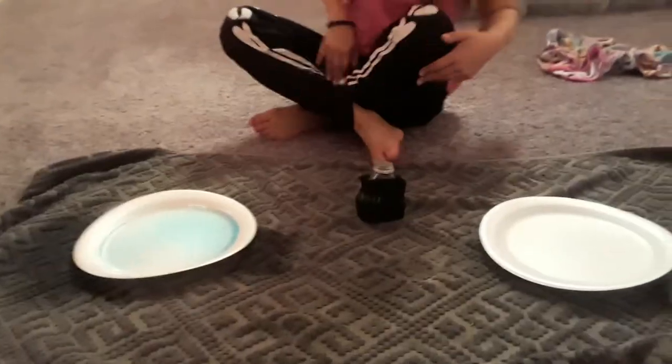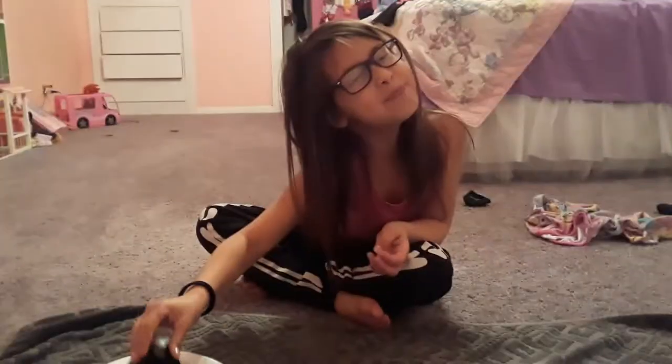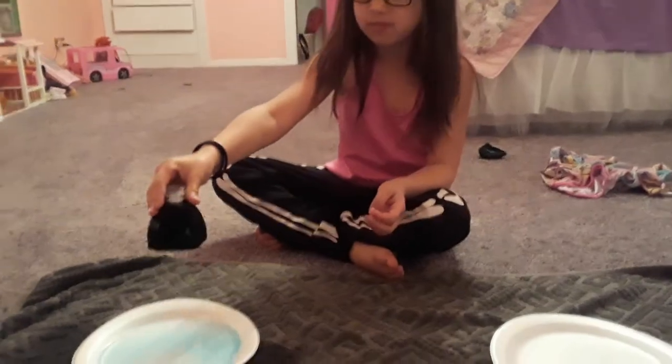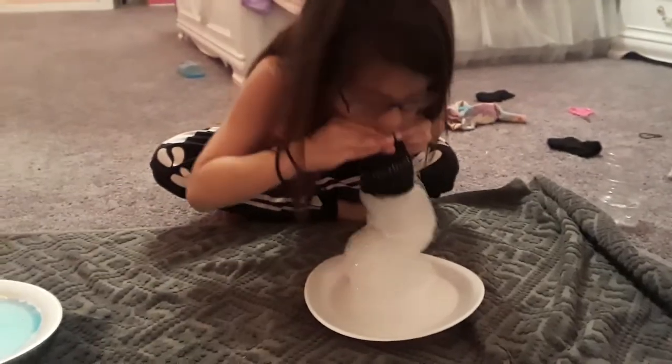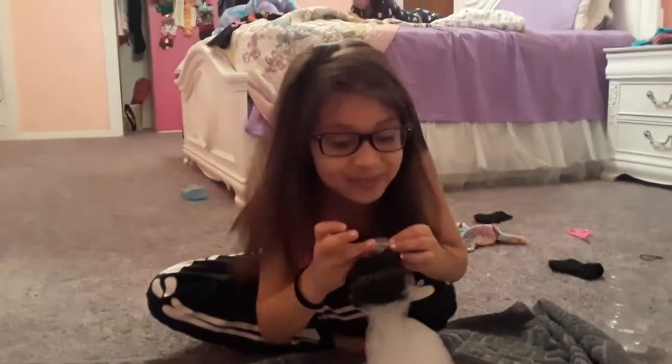What happened there? We're about to end this video in a little bit. Let's dip dip dip dip dip — just blow through the top. Ready, steady, blow! Ew, it got in my mouth. Ta-da!